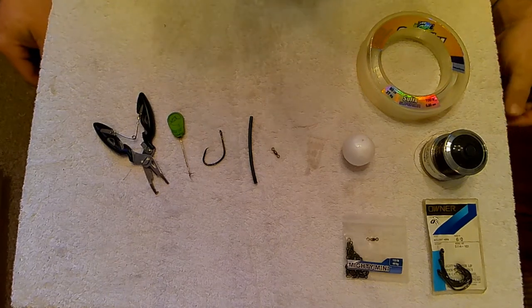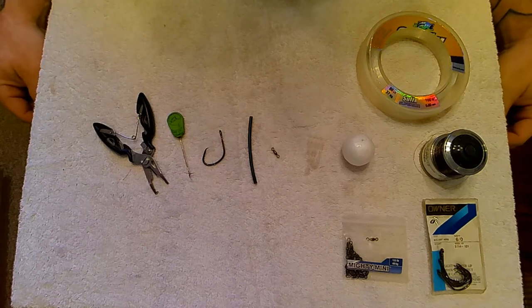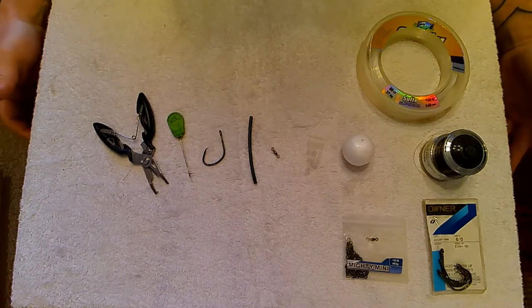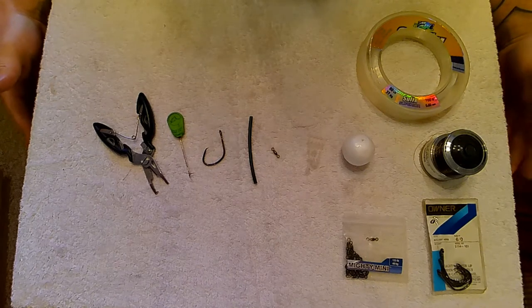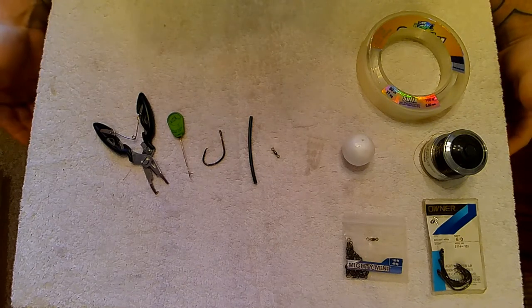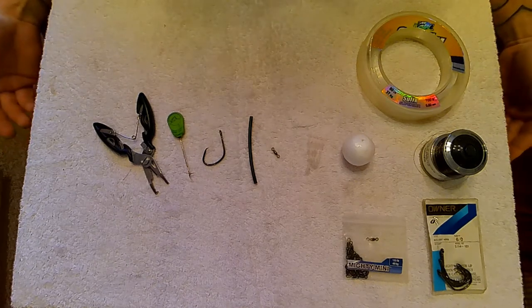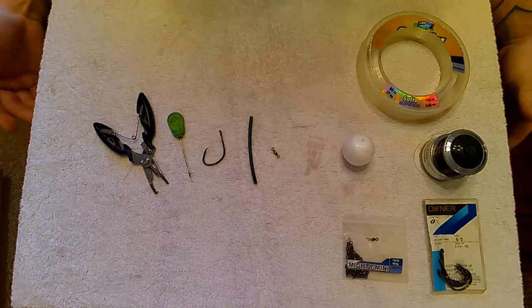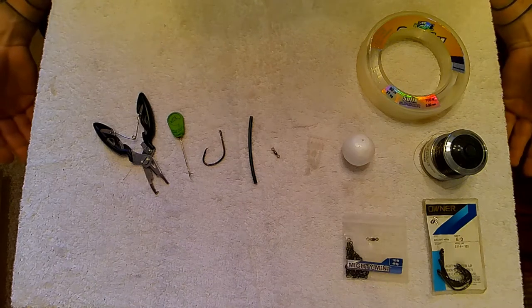Today we're going to be building another live bait rig for catfish fishing. This one is called the Polly Ball Rig. It's a little bit more flexible than the Dumbbell Rig in that it doesn't just fish on the surface — it can be fished anywhere from a foot from the bottom to a foot from the top. So if the fish aren't feeding right up on the surface, you can adjust it and track those fish down effectively.